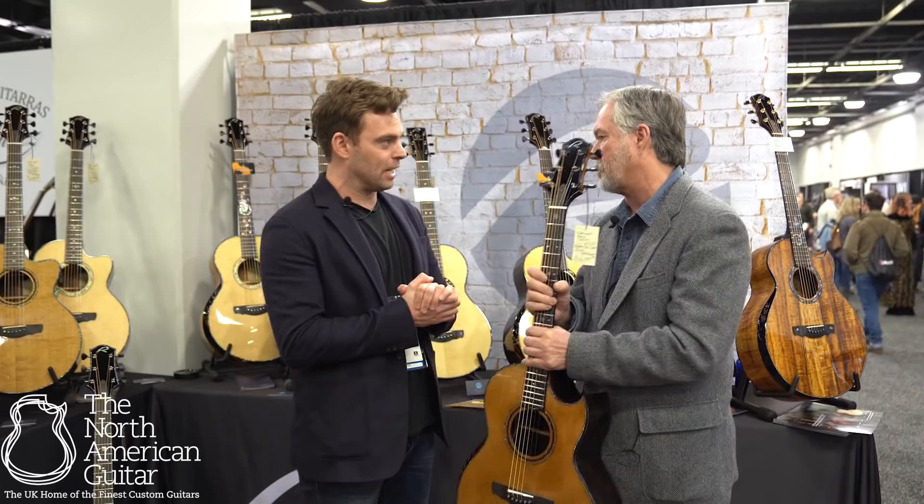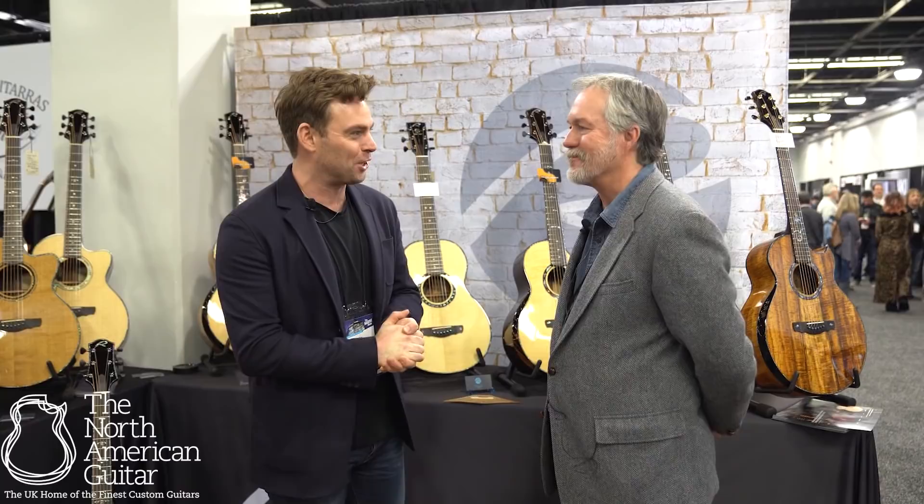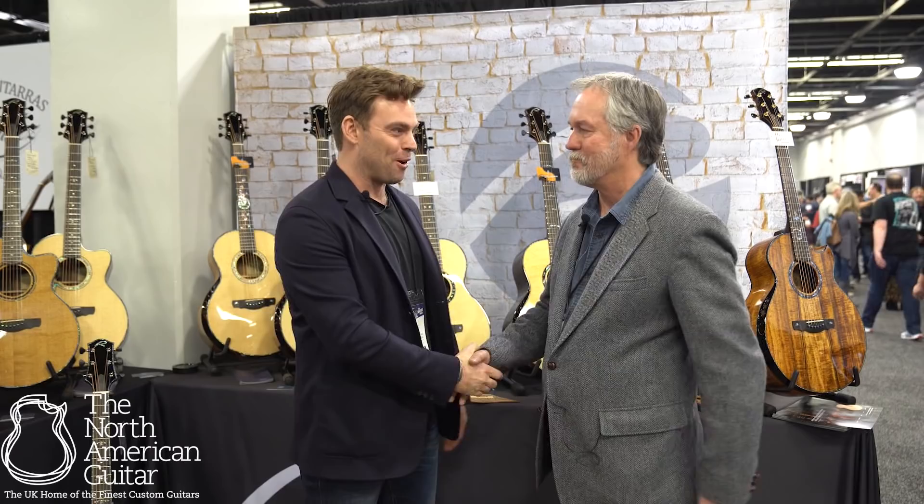We've got some super exciting builds in the process, and there are a couple of guitars here that I've got my eye on that hopefully we'll be bringing back to the North American Guitar showroom. From myself, I want to say it's such an honor to represent you and your beautiful instruments. It's an honor for us to be working with you too. For more information on Kevin Ryan and Ryan Guitars, please do get in touch, and if you're interested, please do subscribe to this channel. Thanks.